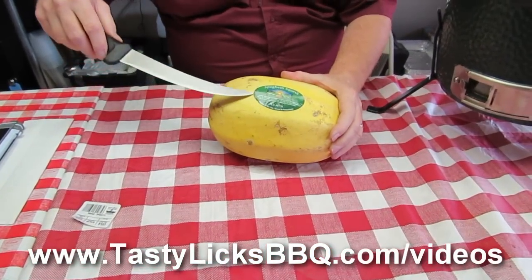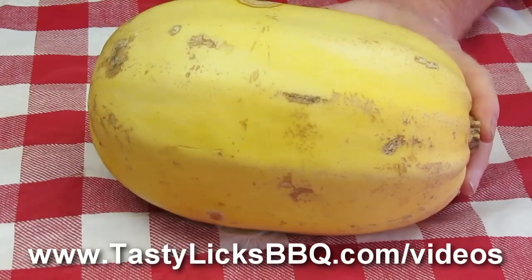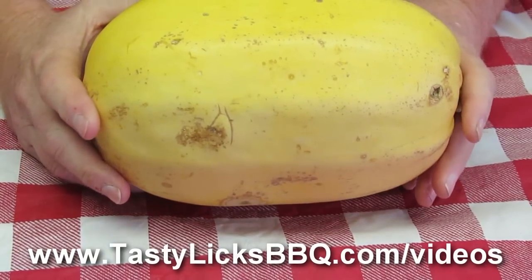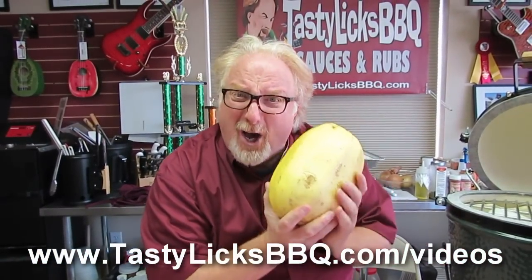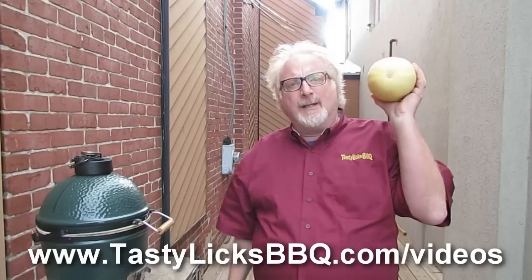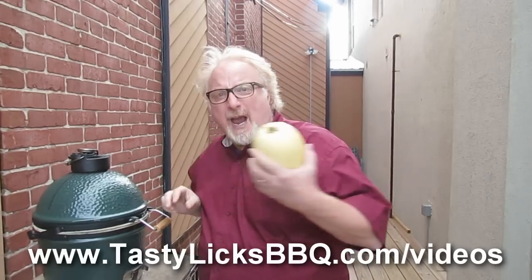Get them labels off of there. Any other labels? Nope. So let's go cook it! Here we go! Can you cook spaghetti squash in a mini? Well, I'm going to show you how to do it. Come over here cameraman and look inside.